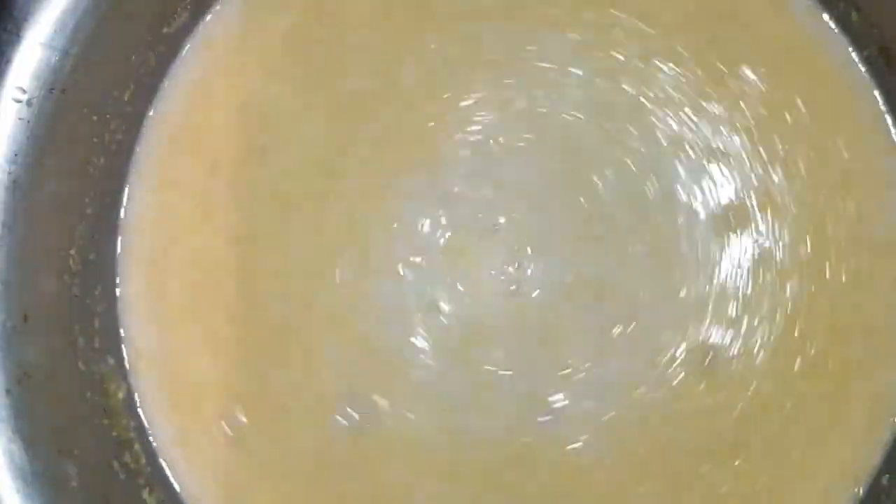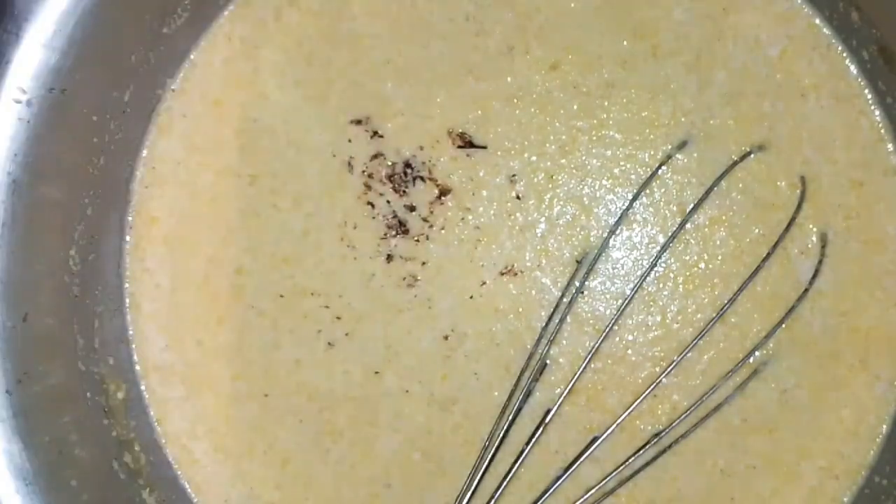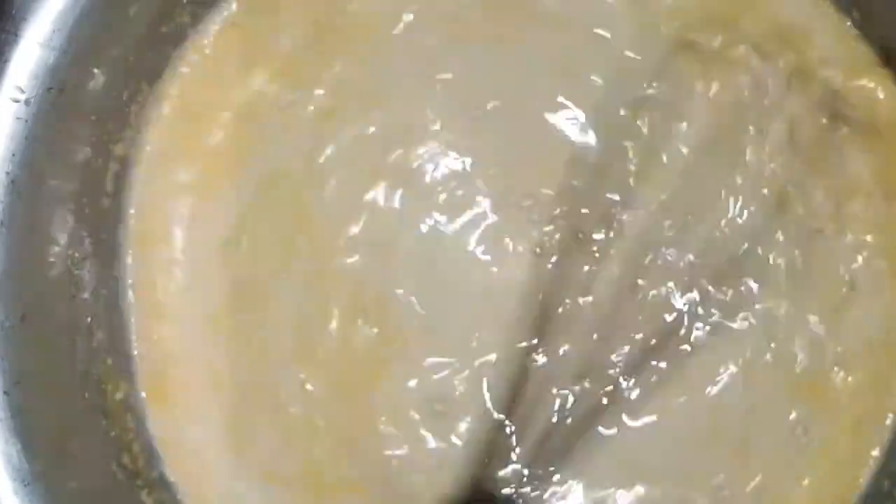I went ahead and grated maybe around a teaspoon or a pinch of nutmeg and added it to the mixture. After doing that I realized that yes, this is what was missing.